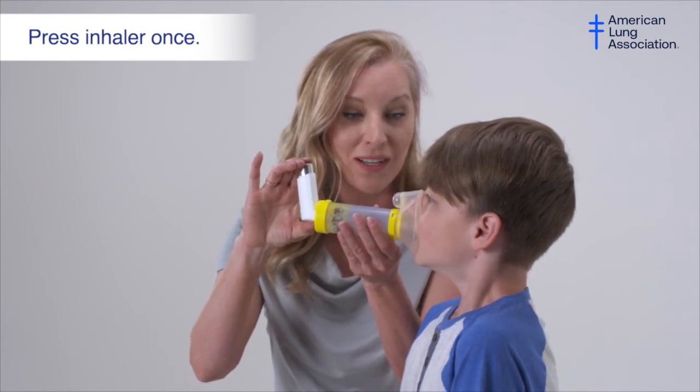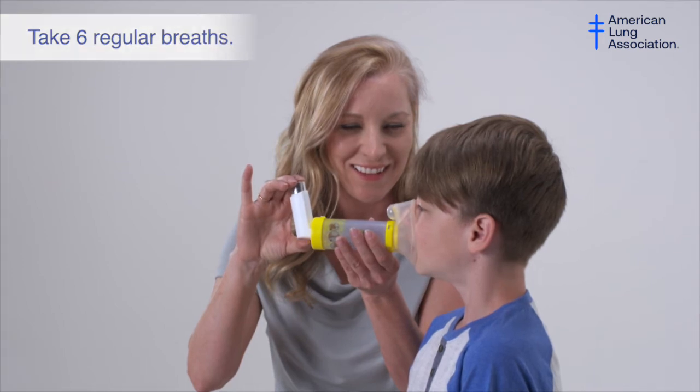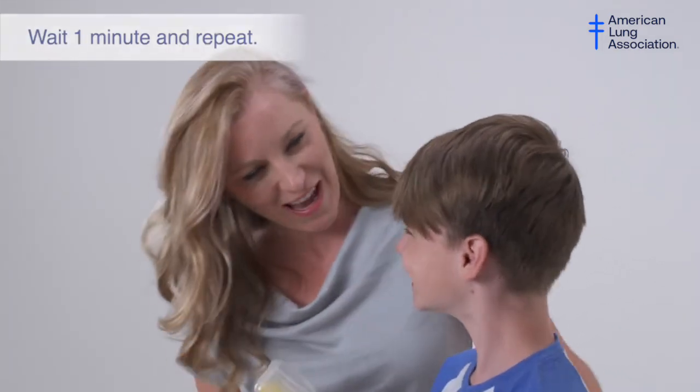Hold the mask on the individual's face while they take six regular breaths or for about 10 seconds. If the holding chamber whistles, you are breathing in too fast. Repeat these steps in one minute if using more than one puff.